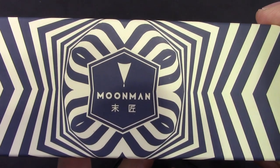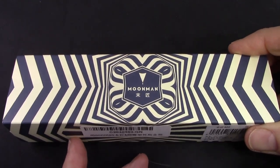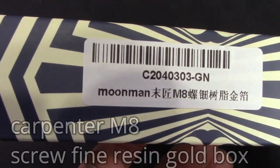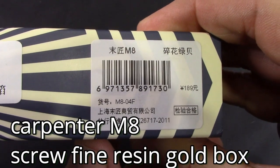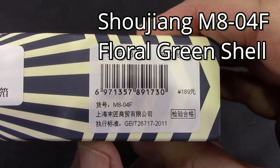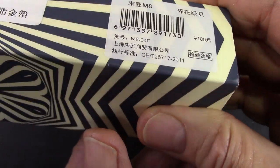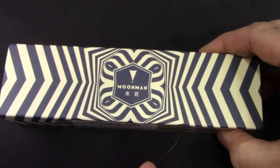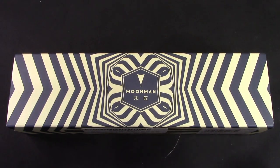Interesting graphics — this is a package that we've seen before, with a lot of labeling and identification on it. It's an M8-4F, so this is color number four.